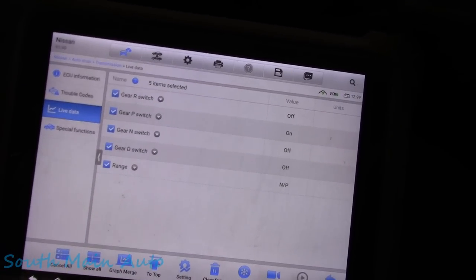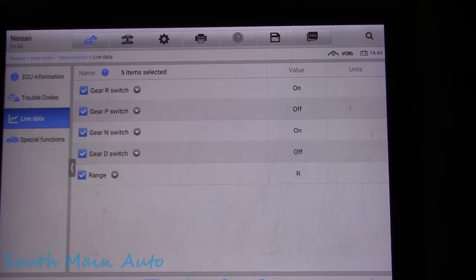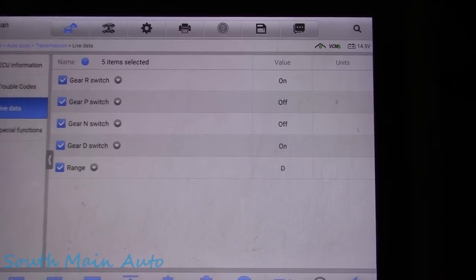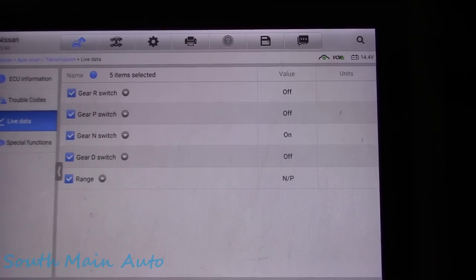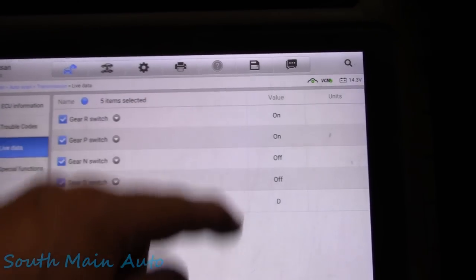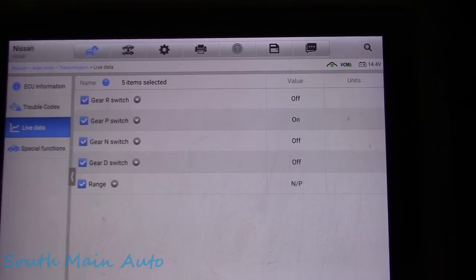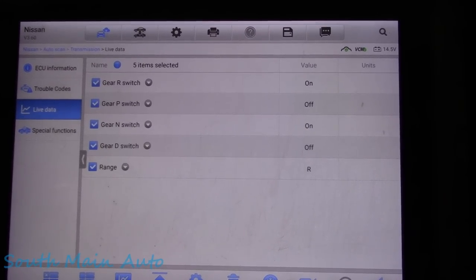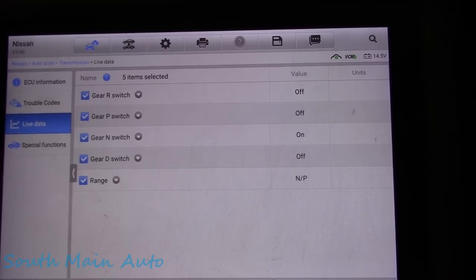I decide to fire it up. I put it in reverse and it goes in reverse. I put it in neutral and it says drive. I put it in drive and it says drive. I put it in low, it says low, and then back to drive, back to neutral - that's reverse, and that's park. But we've got some doubles going on because now it says it's in drive. I take my foot off the brake and now it's back in park. I put my foot on the brake, put it in reverse - so that's in reverse, that's neutral. You can see reverse is on and neutral is on. Now I take my foot off the brake and now it says neutral.